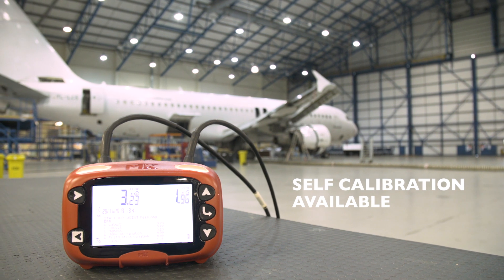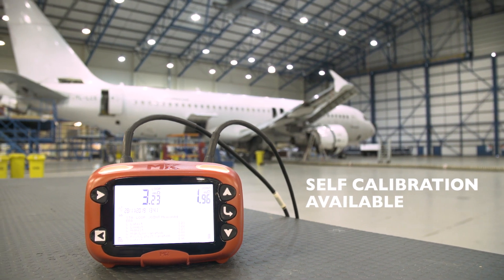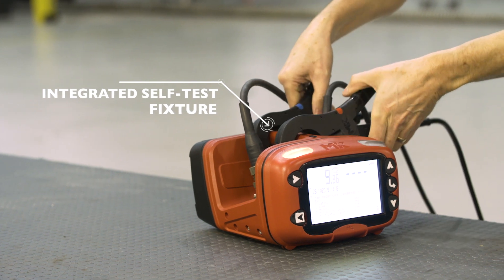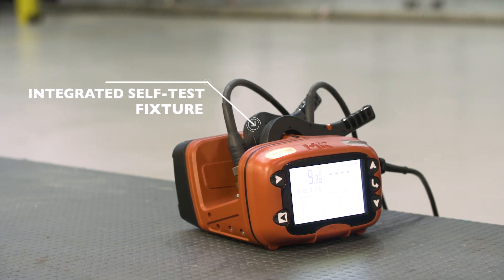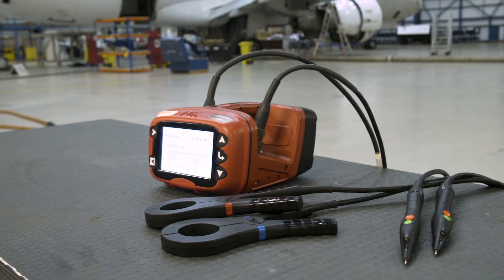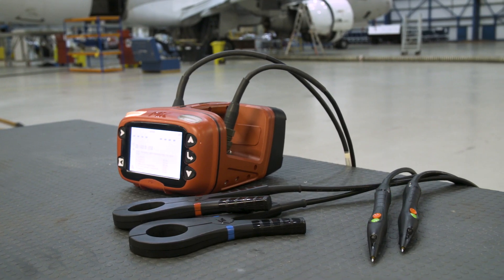One of the drivers in the design of the XLRT was to make it easy for the operator to actually calibrate the unit themselves. It doesn't need to be sent back to the manufacturer — we supply a kit of parts to allow the customer, very quickly in the space of about half an hour, to verify the performance of the equipment. They can do it as often as they like with no need to return it to the manufacturer.